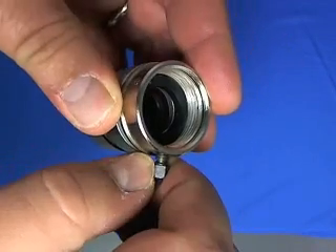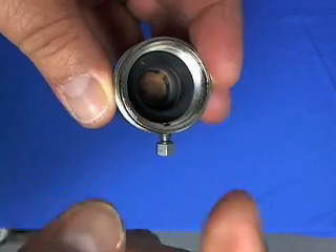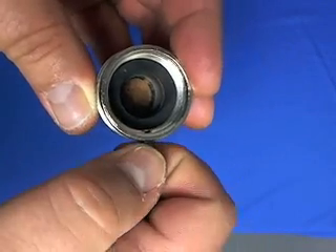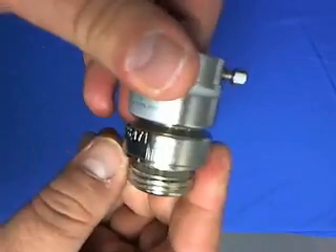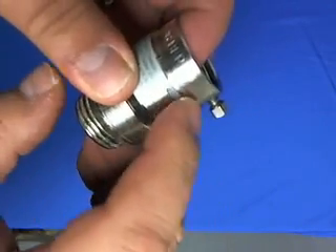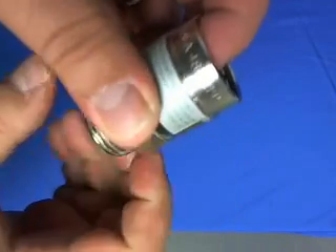This piece just runs in and tightens up against the faucet body so that it can't ever be unscrewed — you can do it, it's just tough. It comes with the seal. Make sure if you've taken it apart that you've got the whole thing off, and then this will be your replacement.